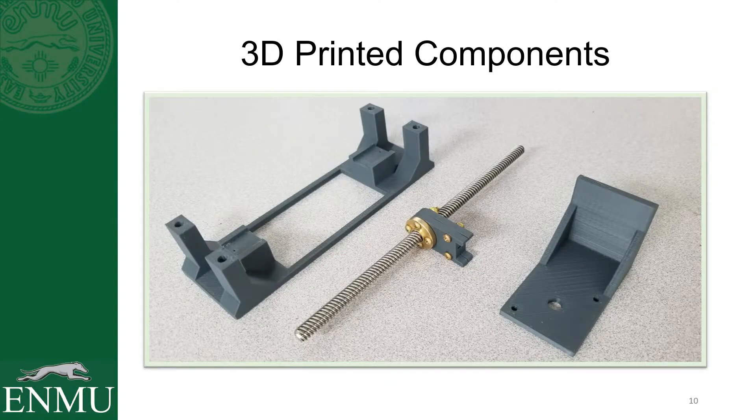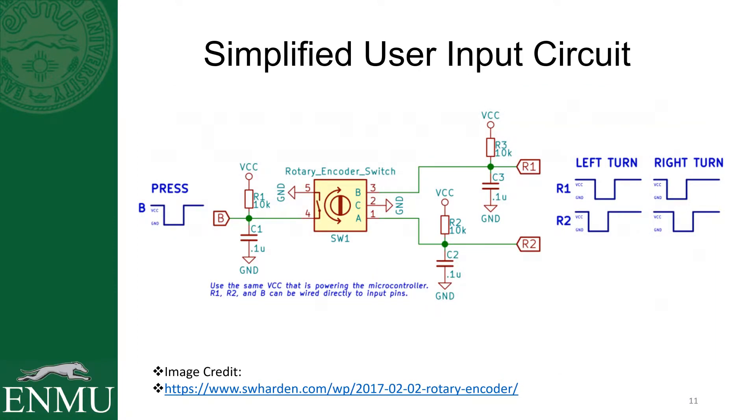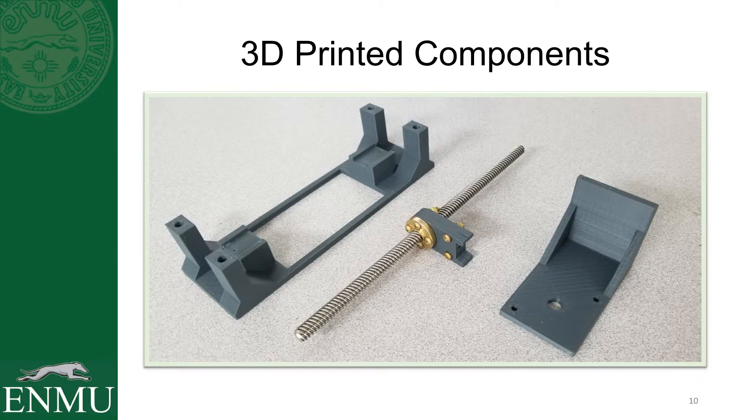There are the 3D printed parts that came out as a result of that design. Throw a little bit of hardware on there to assemble some of it, and I'm going to switch over to video now and show you this motor tuning assembly here and how it turned out.